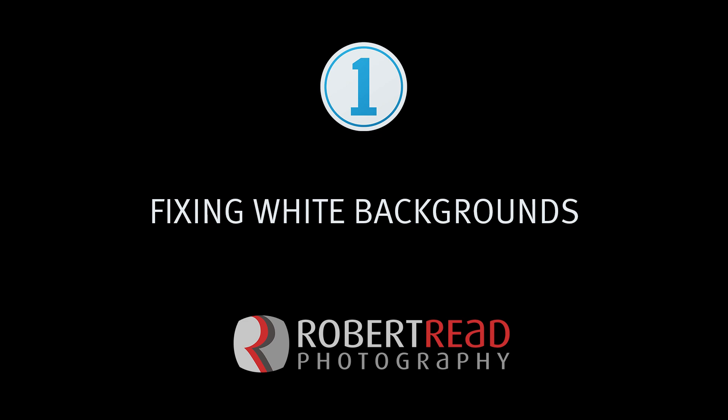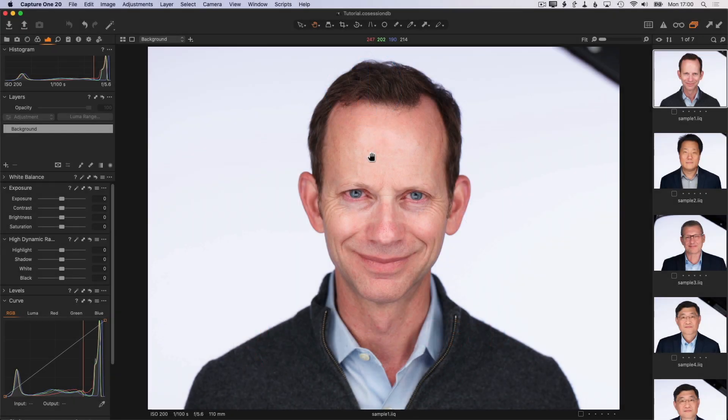Hi there, I'm Robert Reed. Today we're going to talk about using Capture One to update the background of a white image to pure white. I'm using Capture One 20 for this demonstration, but it will work with Capture One 12 with a couple of slight differences. Everything that's important about the workflow will work just the same.